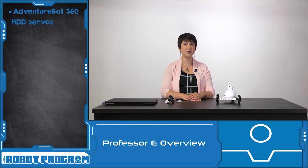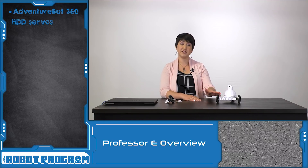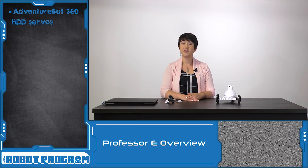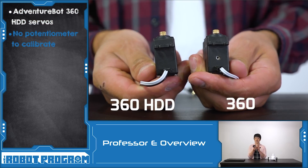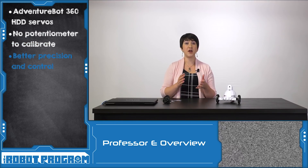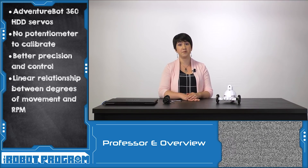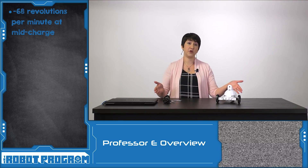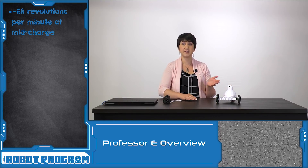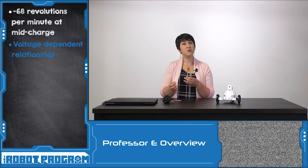In this episode, we introduce the new EZ-Robot 360 HDD servos used for AdventureBot. Because AdventureBot is a wheeled robot, he uses continuous rotation servos — these are a new type with better precision and control. The first change is that the old servos had a potentiometer which needed to be calibrated; the new HDD servos don't require this step. The new HDD servos have better precision, better control, and a linear relationship between degrees of movement and RPM. This relationship means that at around 7.4 volts, you can predict how far AdventureBot will move within a certain number of minutes. However, this relationship is voltage-dependent, so if your battery is fully charged or nearly depleted, the relationship may be slightly different.